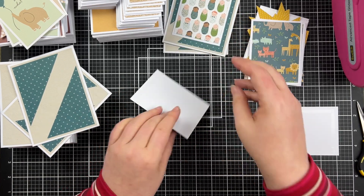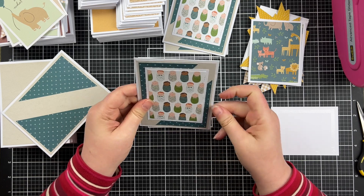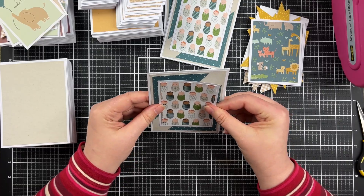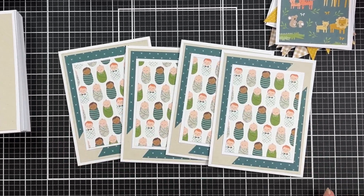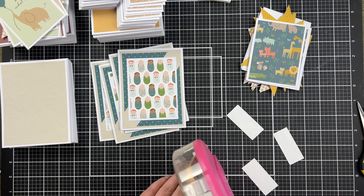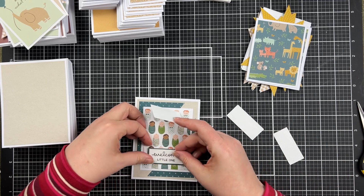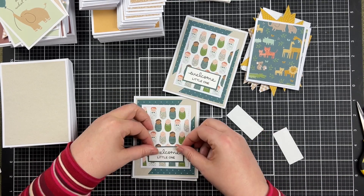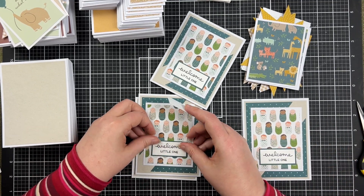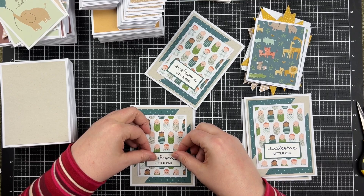I'm just finishing these ones up. I don't show everything in the video — the cards with the zoo animals I don't put together on screen, but I will show you what sentiment I added on those shortly. Here's a closer look at this paper — so cute! I did have these 'welcome little one' sentiments in my stash for quite a while and they worked out perfectly. When adding them I'm making sure I cover up the heads of the babies, so I'm not placing every single one in exactly the same spot. I'm putting each in a spot where it makes sense and doesn't cut off an awkward part of the paper design.